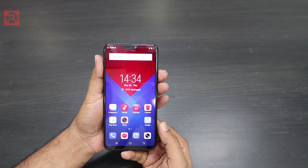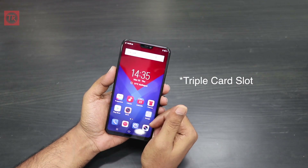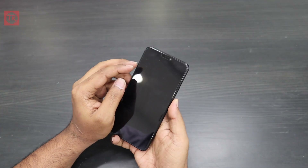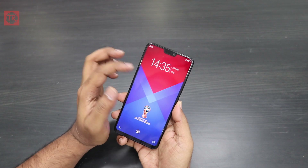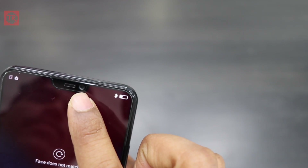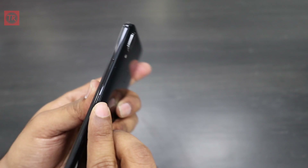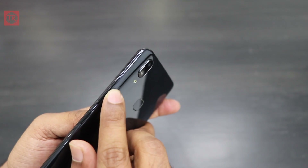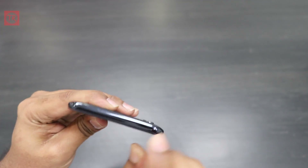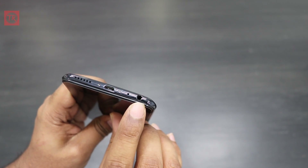You have a 6.3-inch full HD display and a Snapdragon 626 processor. You have a triple SIM card slot with an extra microSD card slot. For the physical overview: there is an earpiece and front camera on the front, a sensor, a power button, volume buttons on the side, a SIM card slot, a 3.5mm headphone jack, and a smaller microphone.